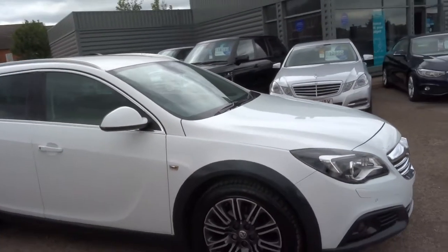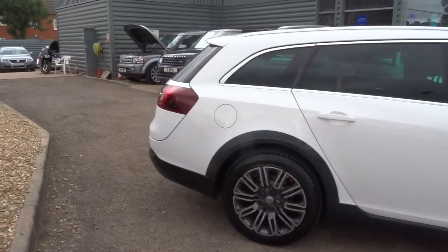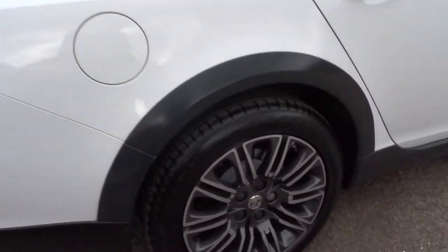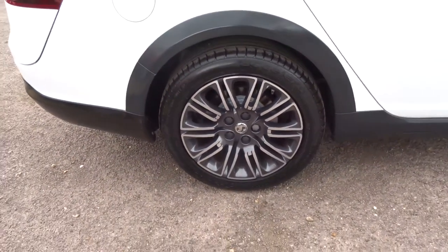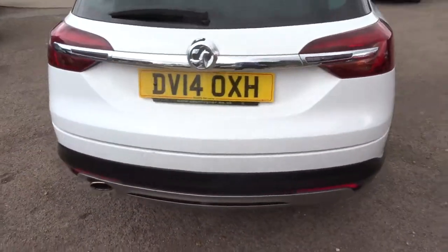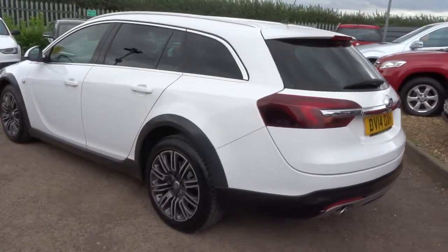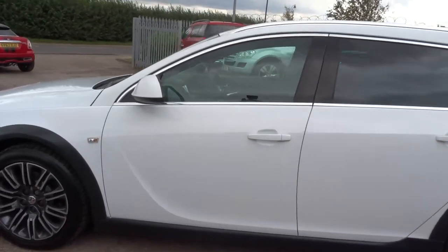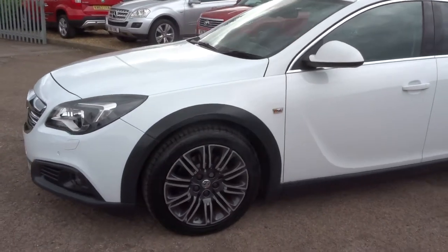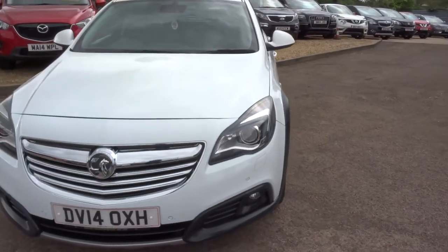So this is a 2 litre. It's the Country Tourer estate. It's done just over 43,000 miles. Alloys in fantastic condition. Reversing sensors. This car is a diesel, it's a manual, 2014 plate. Roof rails ready to be put on there. Front parking sensors. Fog lights.